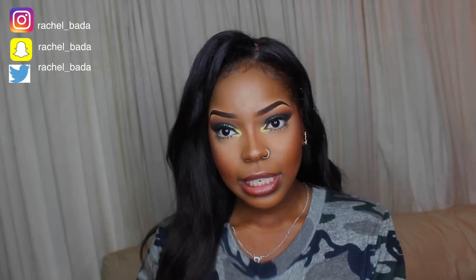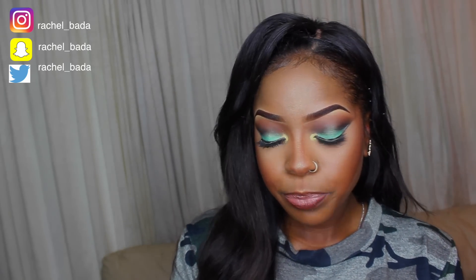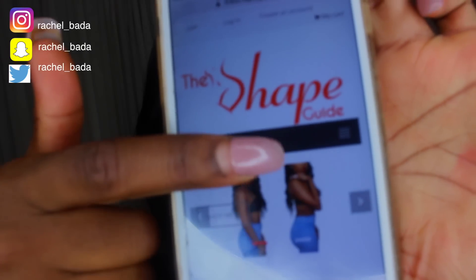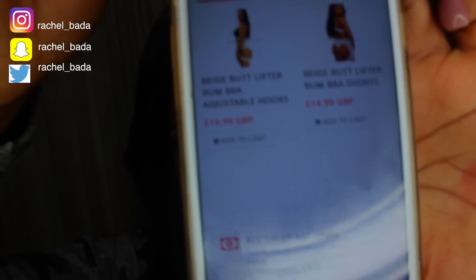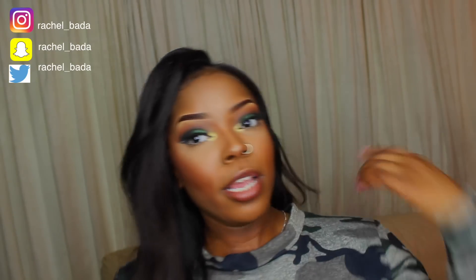Definitely do purchase this. I've got my discount code — I'll leave it down below. It's Rachel16, which gives you 10% off. The one I have is £19.99, so definitely do purchase it and I'll see you on the other side, guys.